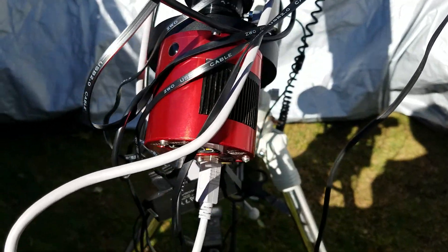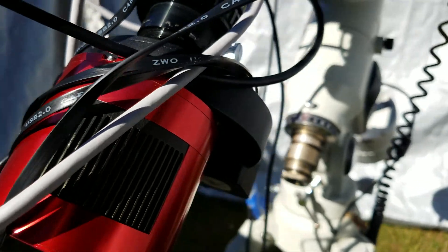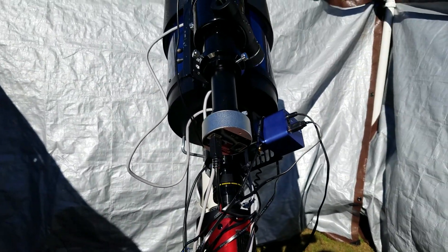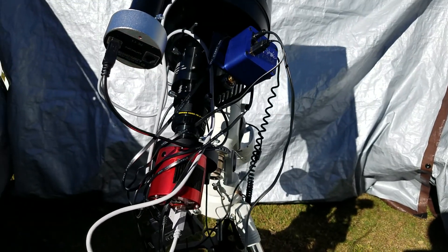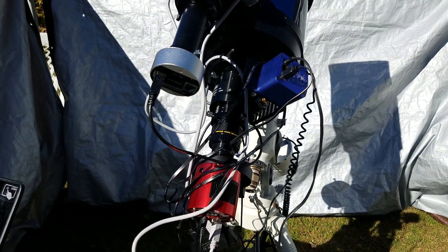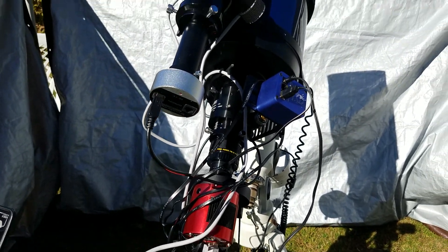The ASI 1600 monochrome camera, along with the filter wheel, loaded with LRGB, O3, and H-alpha. It's a five-position filter wheel, so I'm not fitting six filters in there. The O3 and the blue, or the O3 and the red, get swapped out with each other every once in a while.